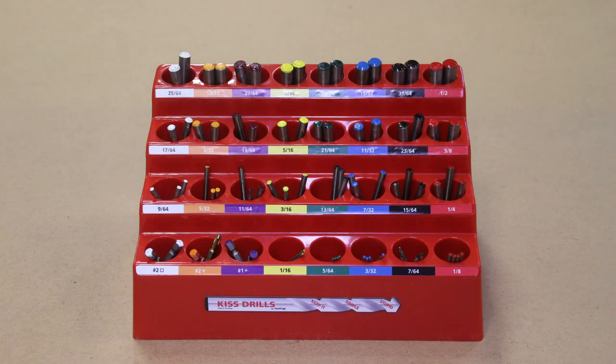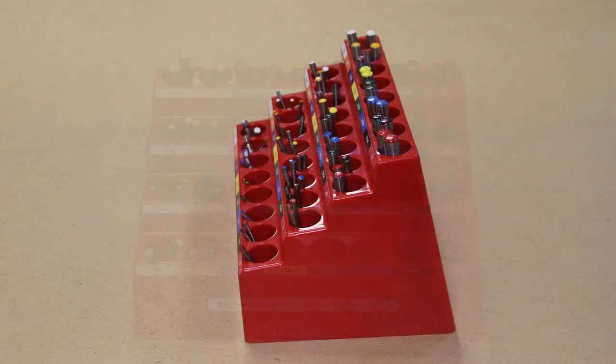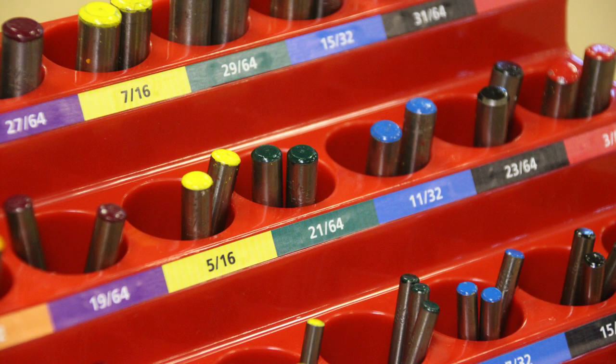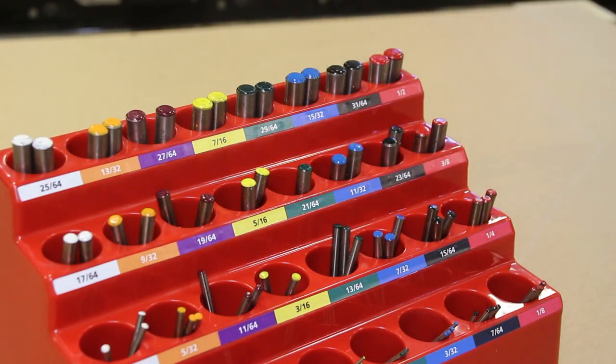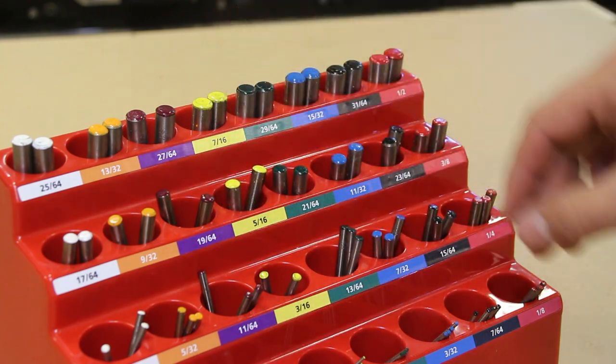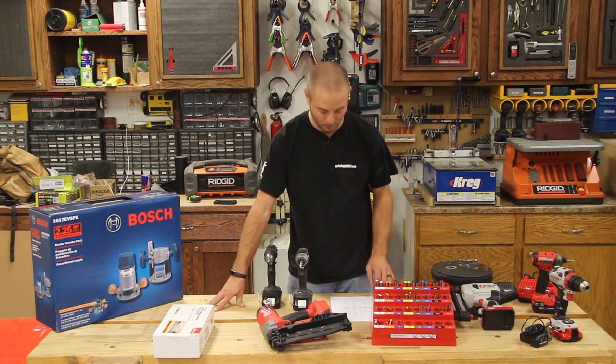Next is the KISS drill bit system from FastCap, coming in at $179.99 on Amazon. KISS stands for Keep It Simple Stupid. If your woodworker has miscellaneous drill bits laying around and wants to consolidate and get organized, this is a great solution. It's a bit pricey but the bits in this kit are spectacular — very high quality. The organizational concept means you know exactly where everything is, and it also comes with six driver bits.